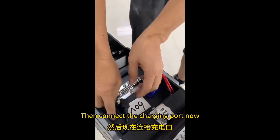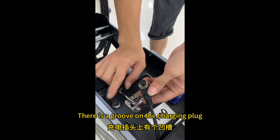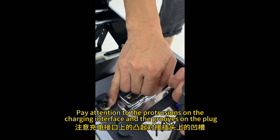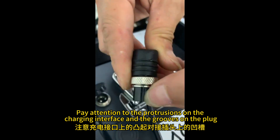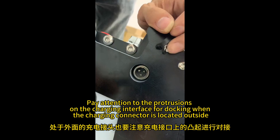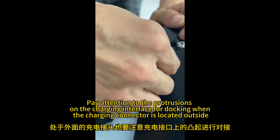Then connect the charging port. There is a groove on the charging plug. Pay attention to the protrusions on the charging interface and the grooves on the plug, then connect. Pay attention to the protrusions on the charging interface for docking.